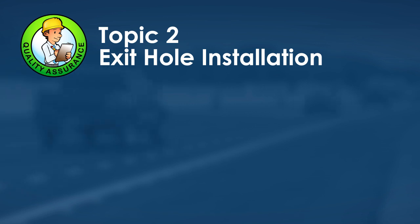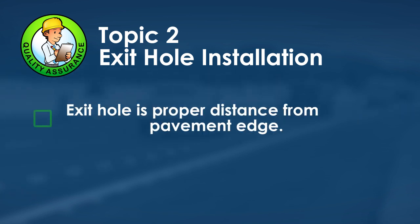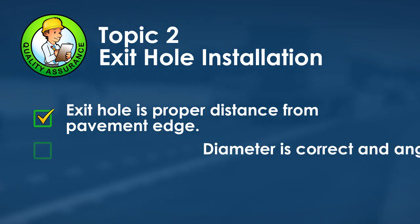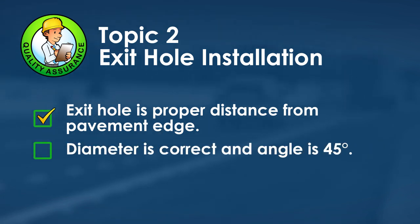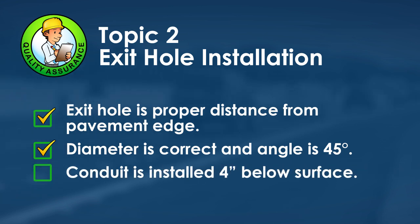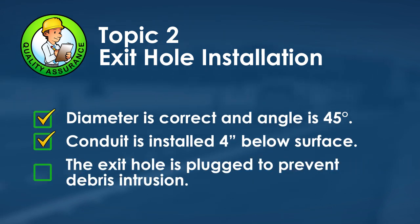Conduit is installed through the exit hole using the side of a hammer. A paper towel or rag is placed in the conduit, or it may be covered with duct tape to keep debris out during the pavement cutting phase. For quality assurance: ensure the exit hole is at the proper distance from the pavement edge, drilled to one-and-a-half inches diameter at 45 degrees or less, and the top of the conduit is at least four inches below the pavement surface.